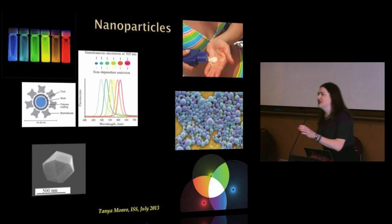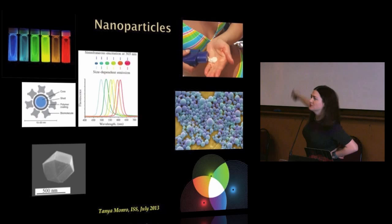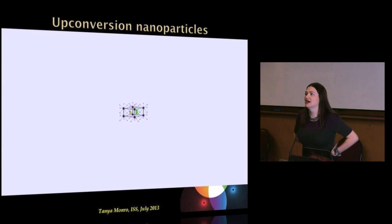Most optically active nanoparticles take in light of a certain wavelength, absorb it, and turn some of that energy into emitted light — as in the quantum dot. Now I'm going to introduce you to another kind of nanoparticle called an up-conversion nanoparticle. What an up-converter does is it takes lower-energy light and turns it into higher-energy light by taking in more than one photon at the lower energy and turning it into the higher-energy photon. Watch that in this video.